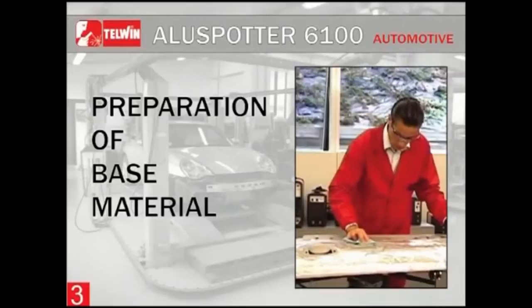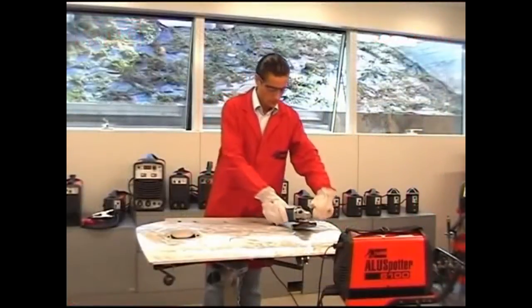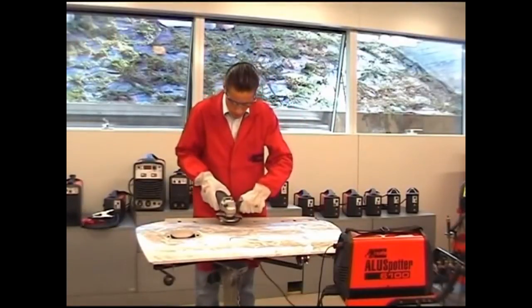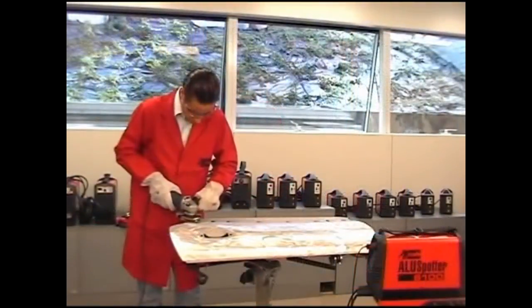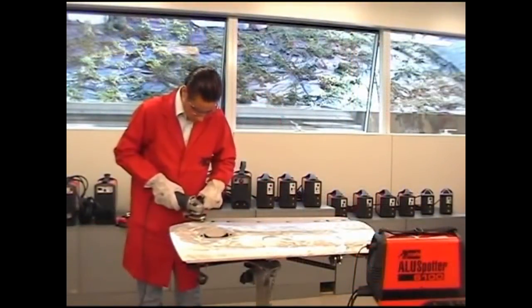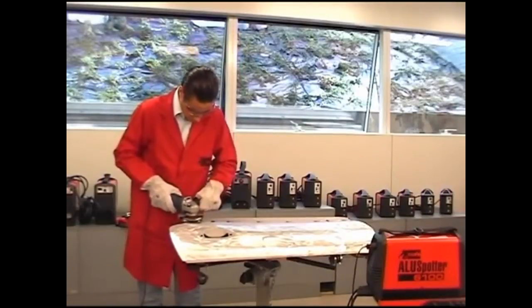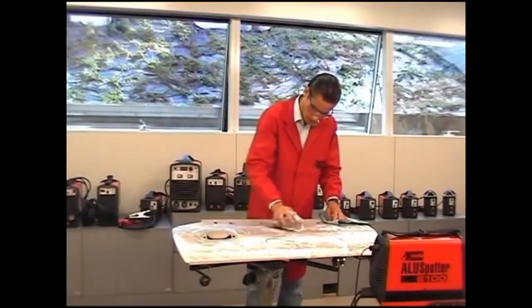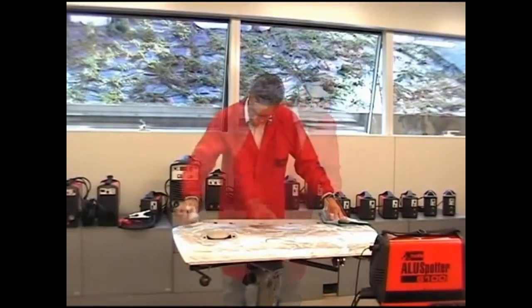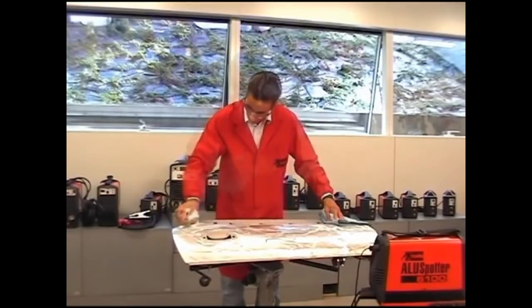Preparation of base material: clean accurately the part on which you will work and the area where the work clamp is to be fixed. The clamp needs to be positioned near the area where you wish to weld. Remove varnish from the working area by using a grinding machine and further clean the area with a pH-neutral soap-soaked sponge, then dry it off.